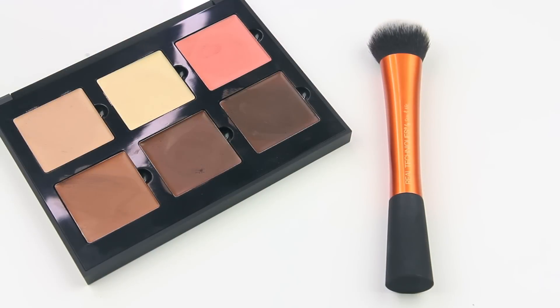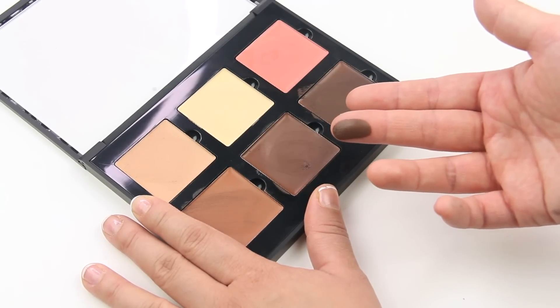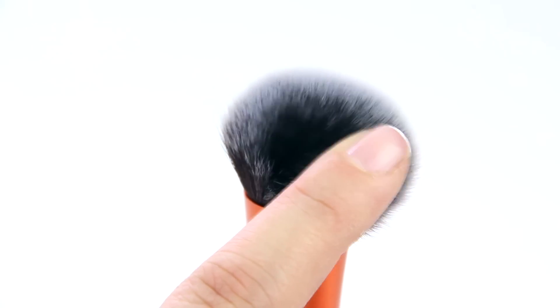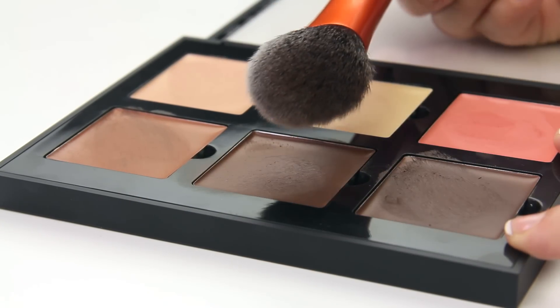If you also like to contour with cream products, like the Anastasia cream contours, this brush will be great for that too. This cream has a thicker formula which would typically be difficult to collect from a brush, but because the Expert Face Brush has densely packed bristles, it won't have that issue. Simply swipe the brush into the product and then blend it onto your skin.